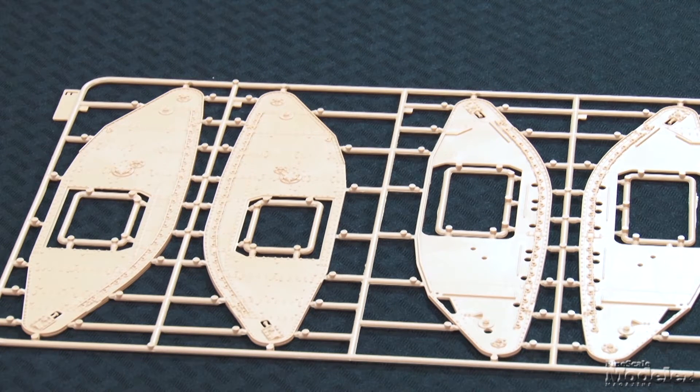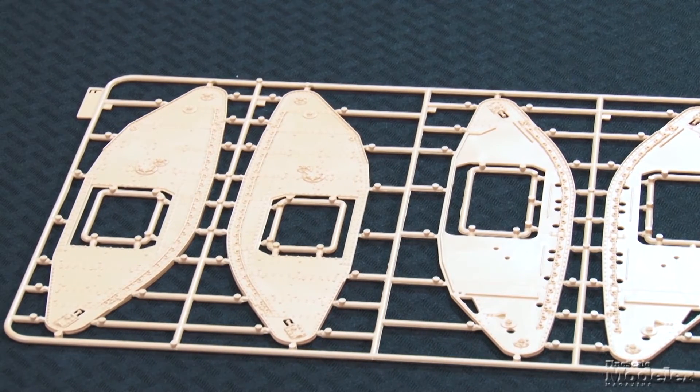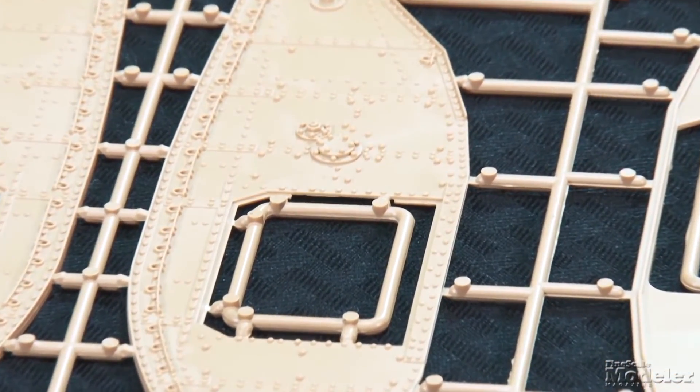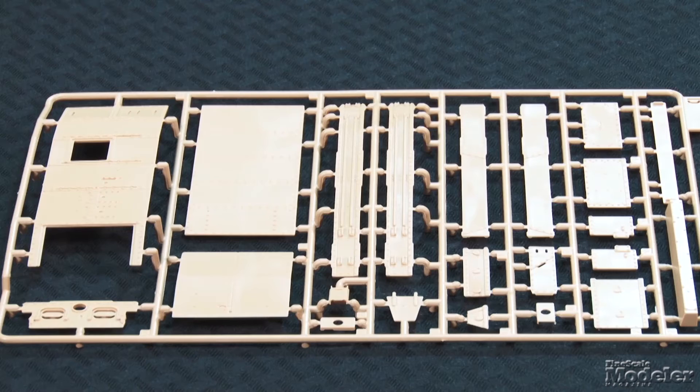For example, Tamiya's hull outer section that the track runs around is broken down to allow access to the motor, whereas Tacom has those sections molded in single pieces, which should eliminate alignment issues. Beautifully molded, those parts show precise panel lines and distinctive rivets and bolts. The central structure is a box made up from several flat parts, again beautifully molded.